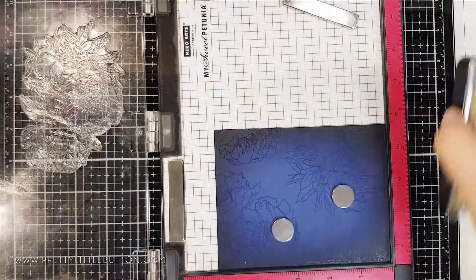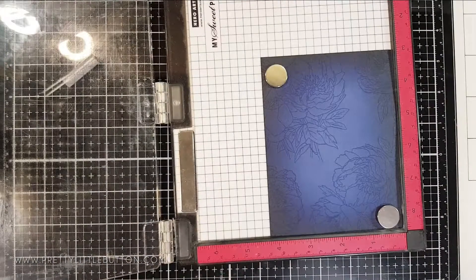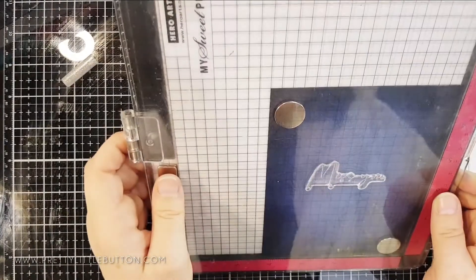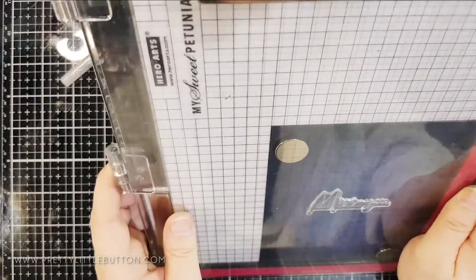Once all of that was stamped I was then going to heat emboss the sentiment directly onto the card panel. I positioned the MISTI, which comes in the stamp set, onto the middle of the card panel and used the grid lines of my MISTI to line it up and make sure it looks straight — a really great tool for aligning your sentiments.